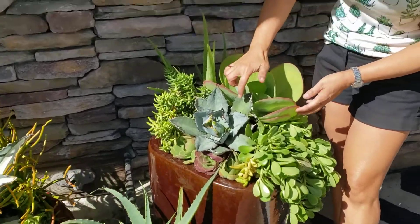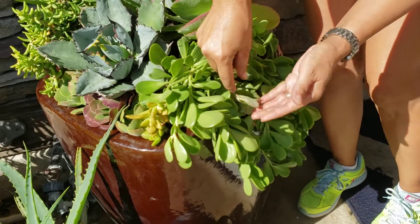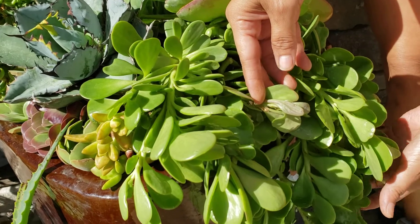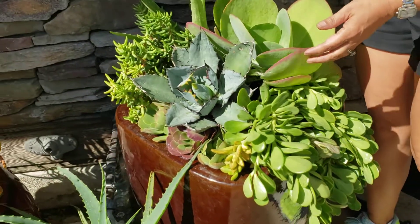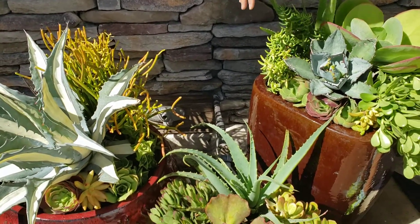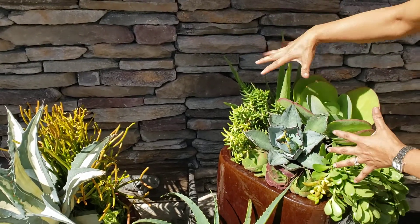I put in an Agave Tonoda. Another Trailing Jade — this will turn purple. It's a little bit purple now, but it's going to be deep purple when it gets stressed. Flapjacks, aloes — can't go wrong. I wanted to put something tougher here because I could feel the sun. These are hardy, hardy plants.